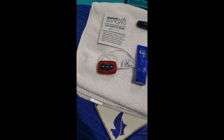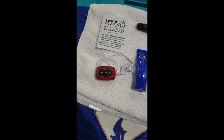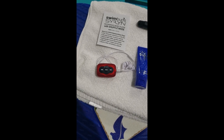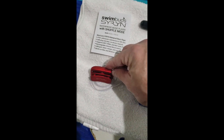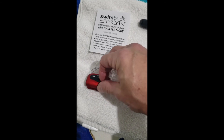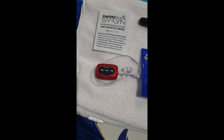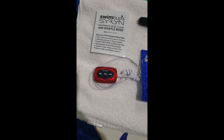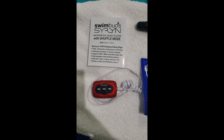It's extremely easy to use. There's a charging cord — I forgot to bring it today — but you just plug it into your computer, that's how you transfer the files. It's simple drag and drop. I clip it onto my goggles on the back of my head. You can go forward, backwards, pause, increase your volume, decrease your volume — super easy to use.